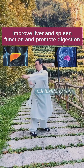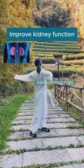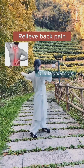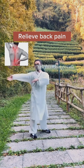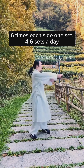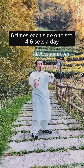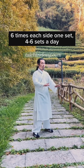Twist the towel. This exercise will help you to relieve wrist and elbow pain. Improve heart circulation and prevent heart disease. Do this exercise 36 times a day.